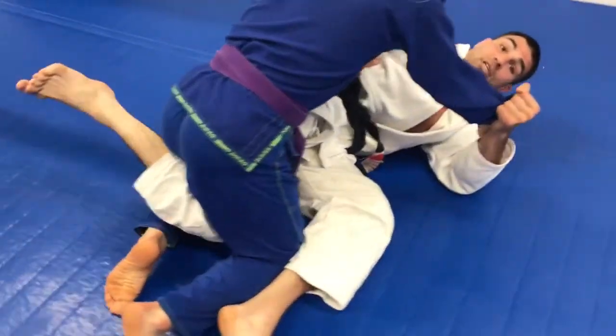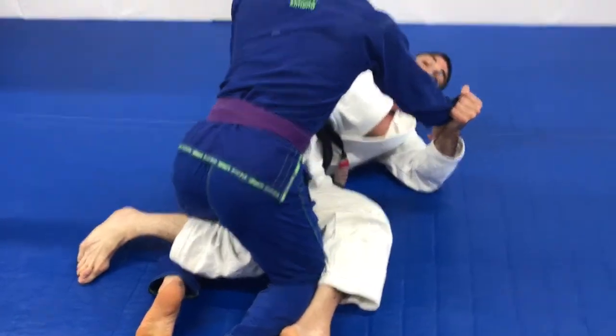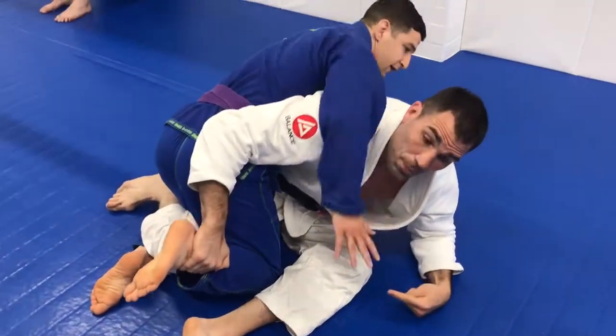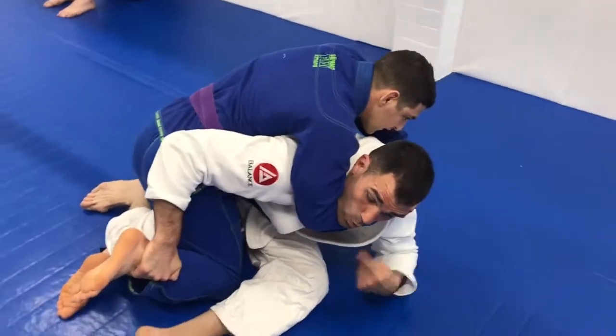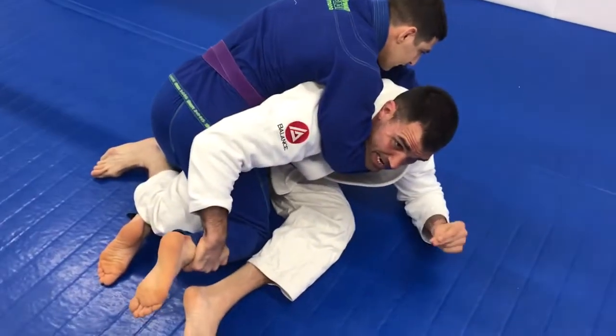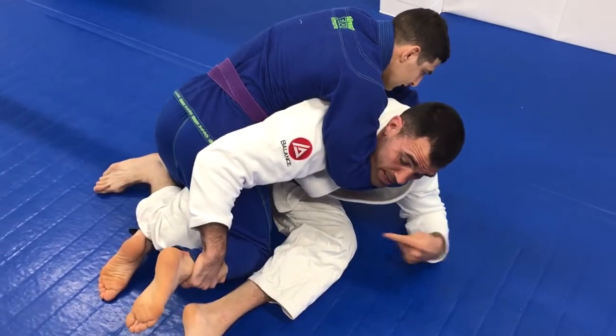So I'm just reaching to get this hook here. The hand is on the collar, I shoot through and I'm going to grab just here. Now I want the person to wrap my neck. Once he does that, I shoot my head through and I'm going to lift this up. And this hand here, I'm going to go to grab his other leg.